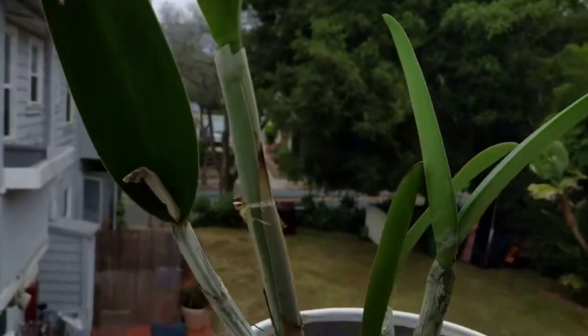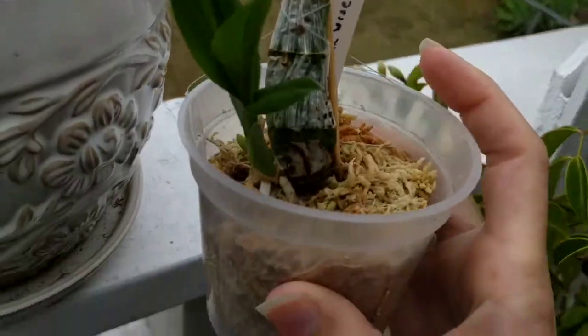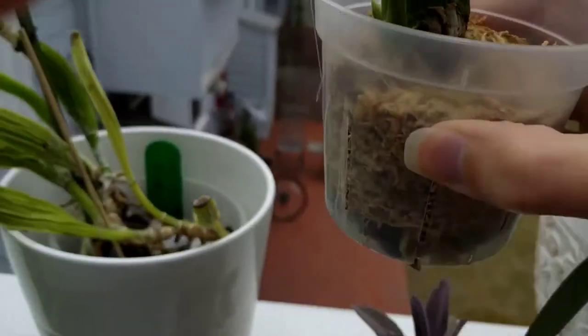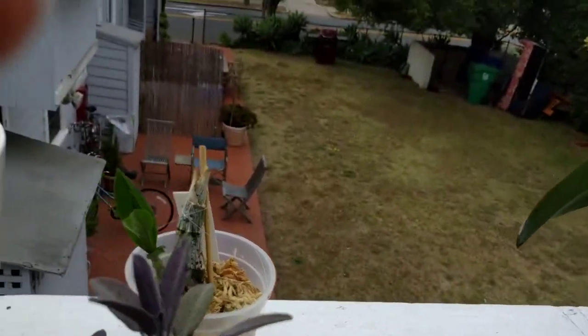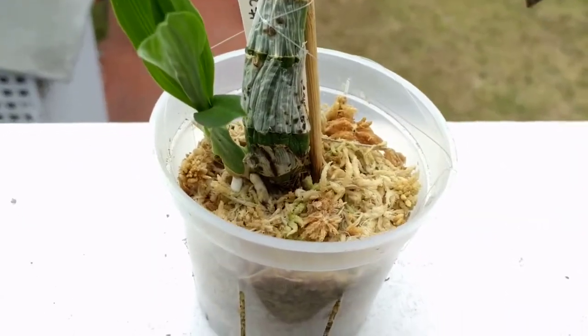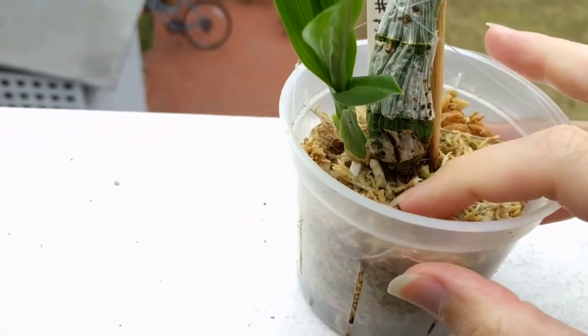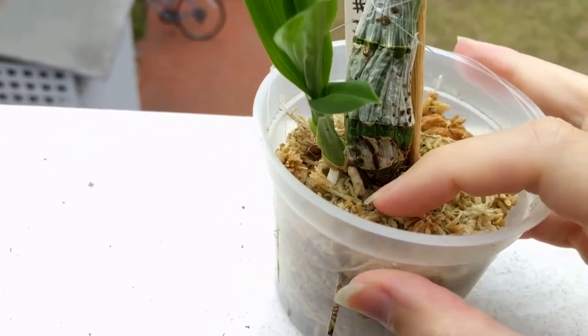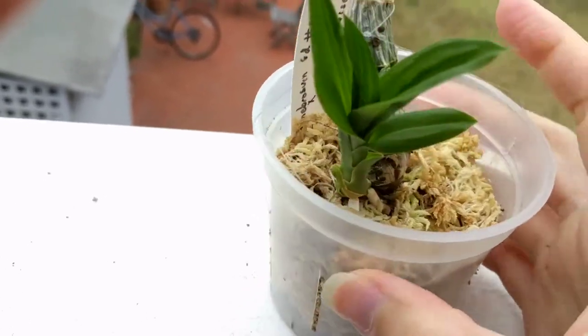And then there's this guy — let me see if I can show you quickly. This is a division off of another orchid that I had to get rid of. You can see this guy is trying to put out roots and he's got a couple of new ones going, thankfully.